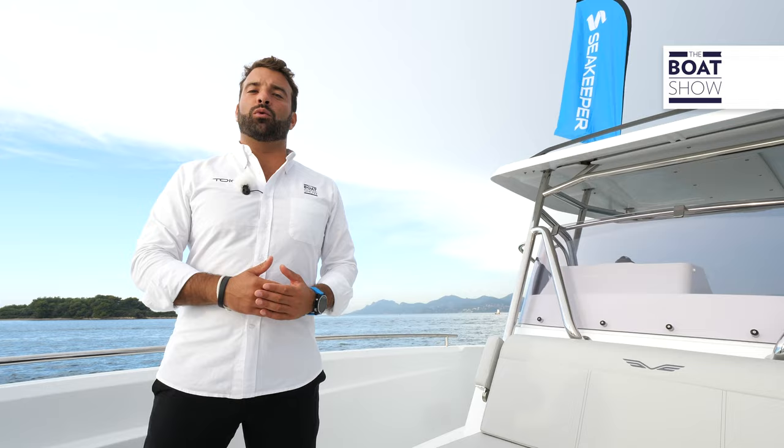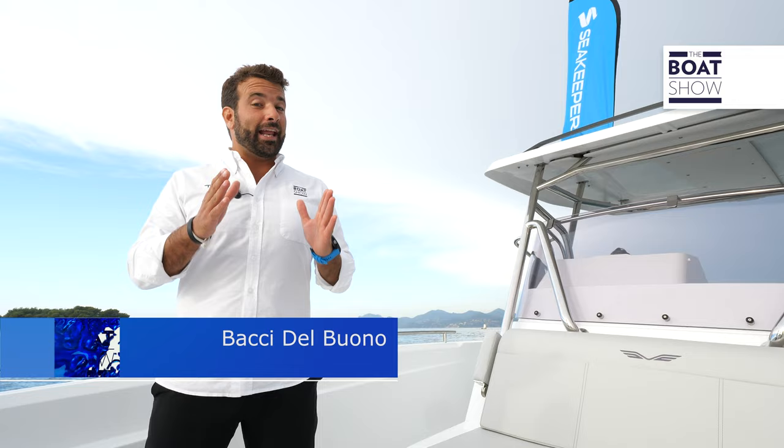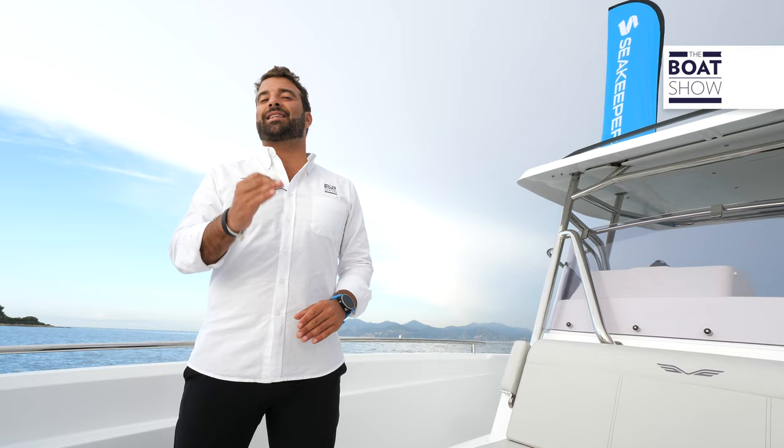If you had to buy a new car, would you ever purchase it without air conditioning? What used to be optional is now a must-have, and in boating the gyroscopic stabilizer has had the same fate. SeaKeeper is aiming to reduce by 95% the onboard rolling, and more than 20,000 units have already been sold, of which 4,000 in 2021.